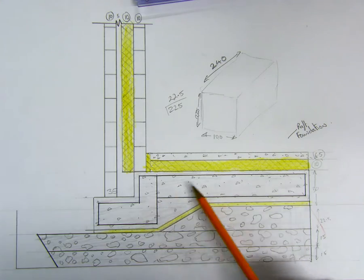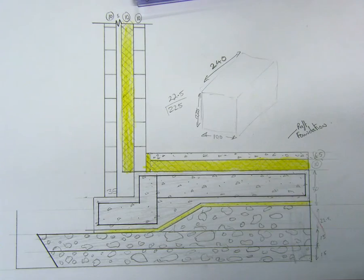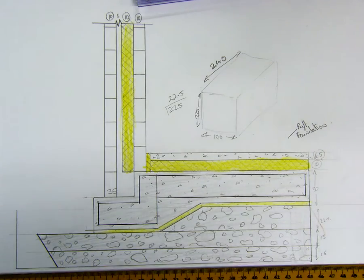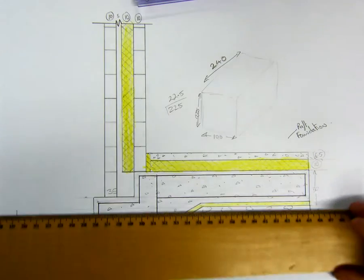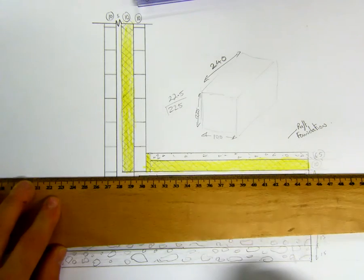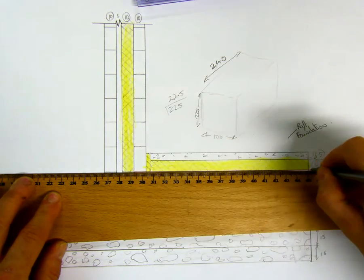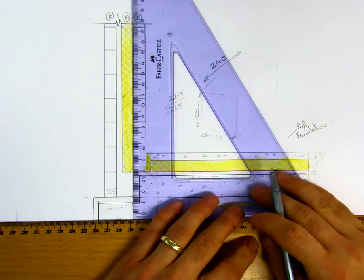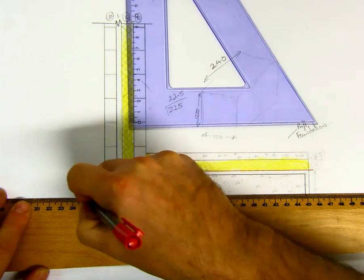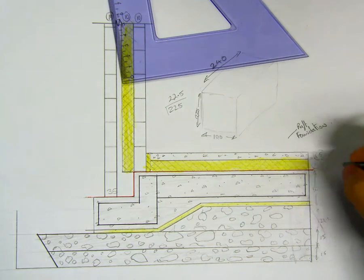Above the raft foundation we'll have our layer of DPC, which is shown in red, and that will go all the way across the top — always the top, no matter what foundation you're doing — on top of the concrete base foundation. Always in red. That's our radon barrier.